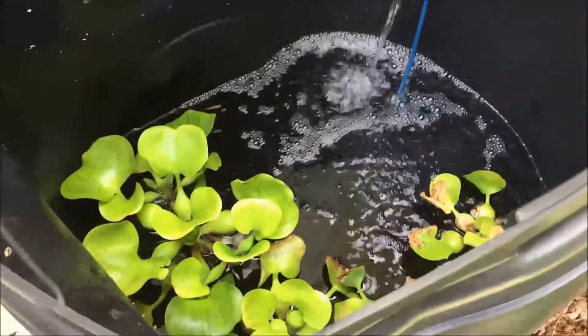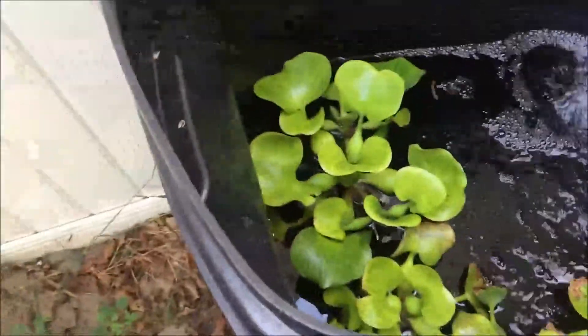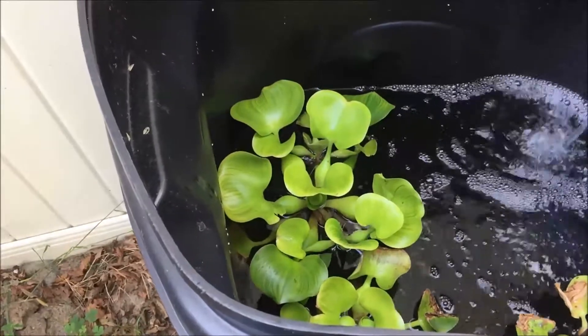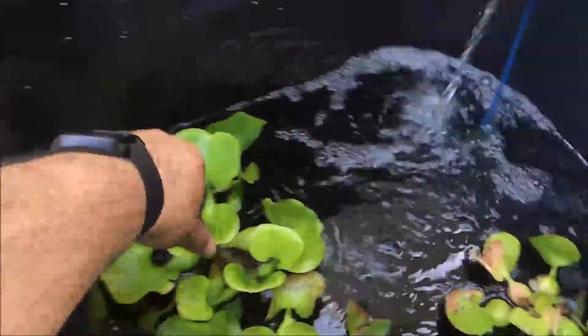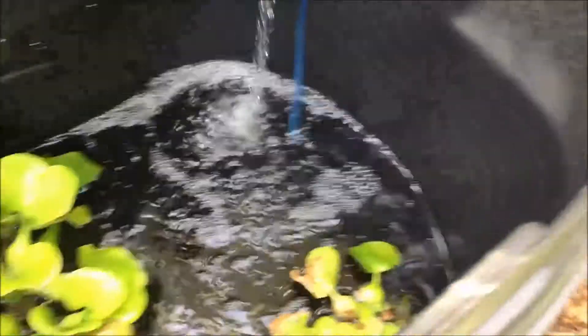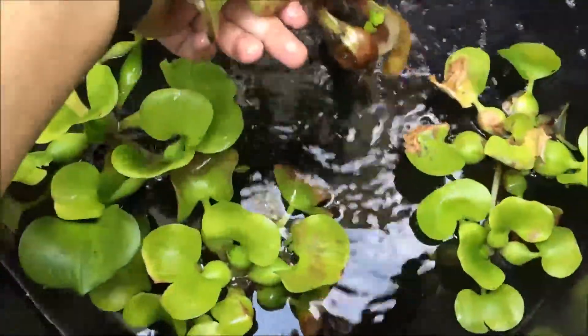You can see the water plant — I want to say it's a Waterloo, I forget what it's called — you can see how big it's gotten. It's probably doubled in size since I got it. This one's not doing so well; looks like a lot of it's underwater. The other ones are doing okay.